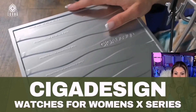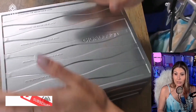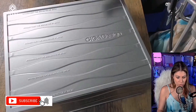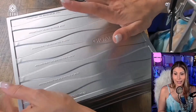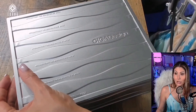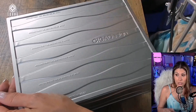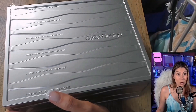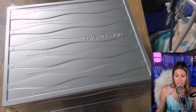Time to do a live unboxing! I've already removed this — it came in a cardboard box that was protecting it, and I decided to remove that to make it smaller and to fit here on my desk, so that I could do the live unboxing with you guys. This is a new, award-winning watch on Amazon that's just been released after the brand collected so many awards. It's called Siga Design.